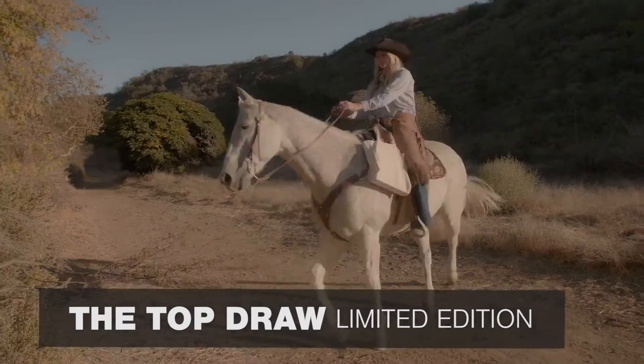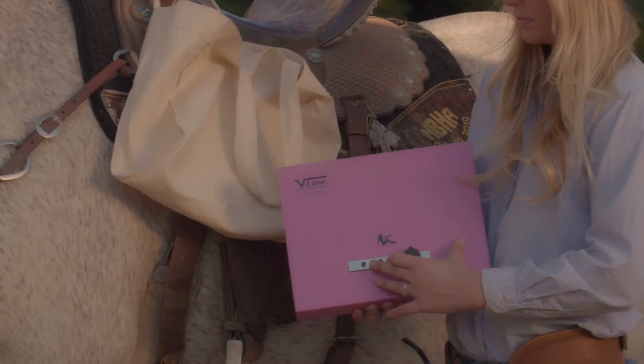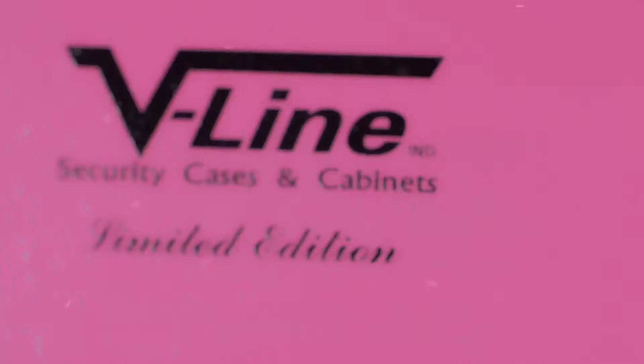The Top Draw limited edition. VLAN offers custom color and artwork with minimum purchase requirements.